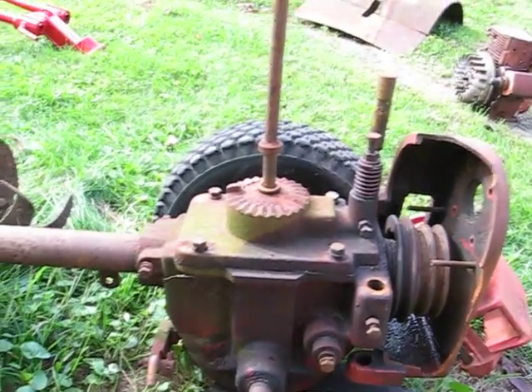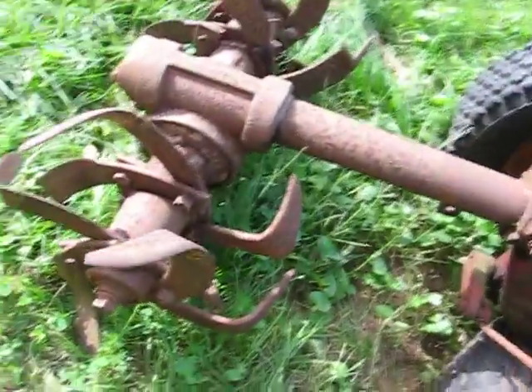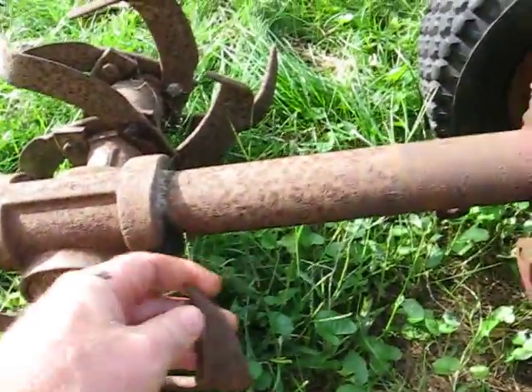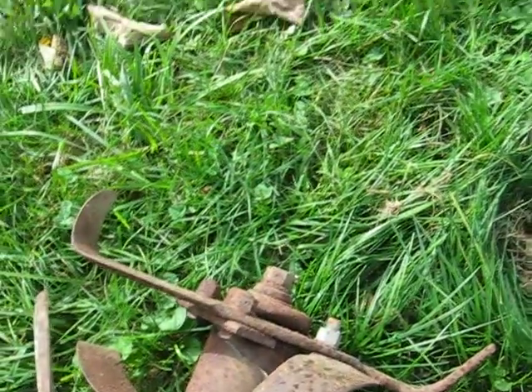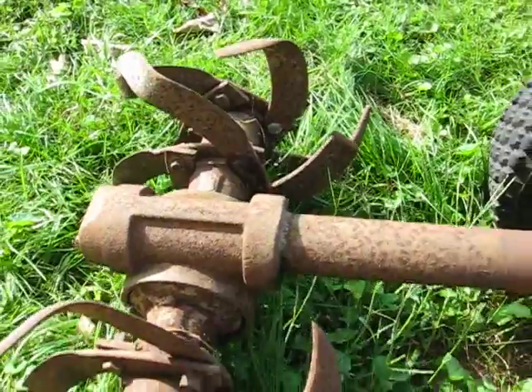The handlebars and the shifters and all that have come off. Looking at the blades, some of them are not too bad, some of them are shot. You can see different bolts on there and you can see where somebody had replaced some of the tines, so I've got to start looking into some new tines and everything.